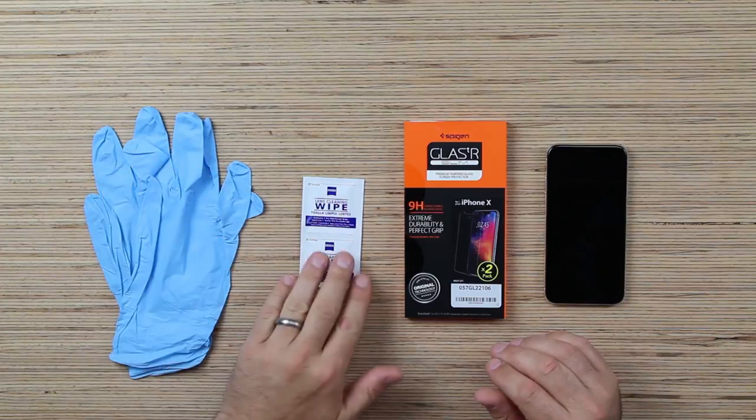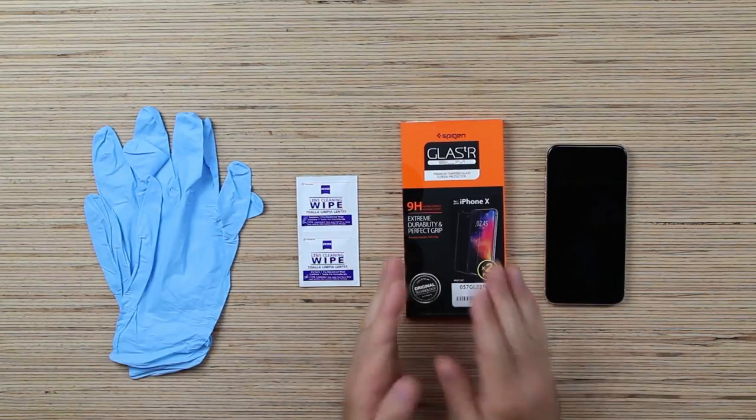What you're going to need is some gloves, some cleaning wipes, your Glass-R system, and you're going to need an iPhone X.